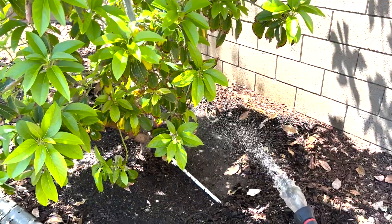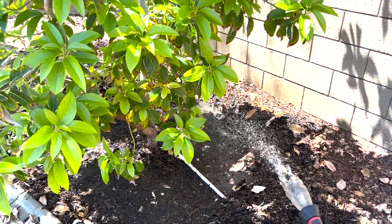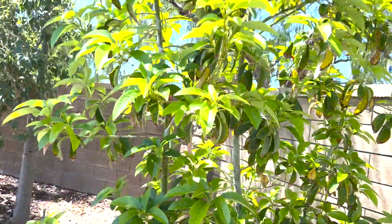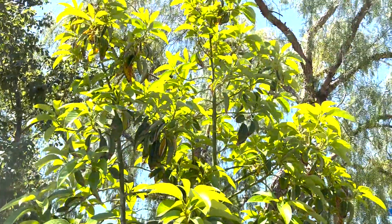Folks, welcome back to the channel again. In continuing with our quick little shorts, we are watering in our fertilizer on our mystery avocado tree that has set fruit like crazy.